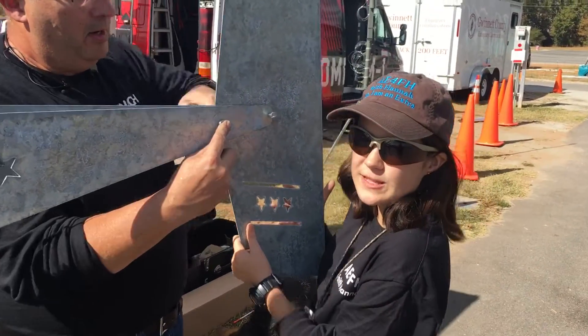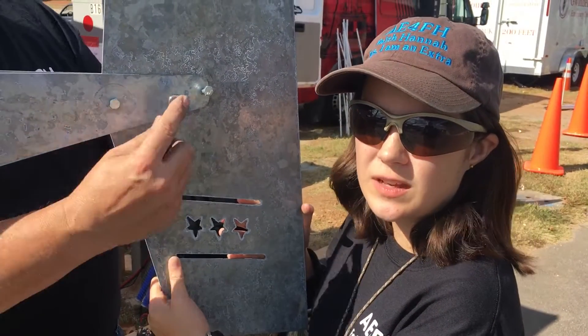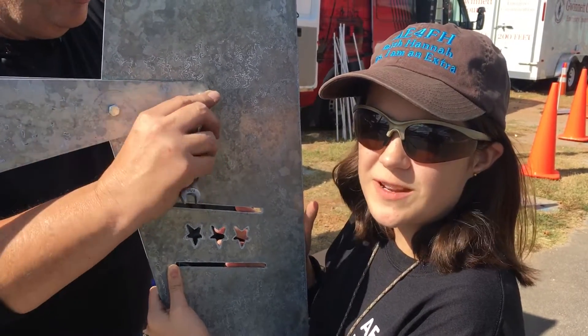Hi, I'm Keith Hanna, AE4FH, and welcome to Ham Review It Out World. We're at the Stone Mountain Ham Fest in Georgia, and we are building the nine blade wind turbine from Missouri Wind and Solar.